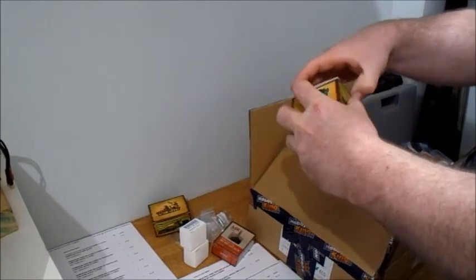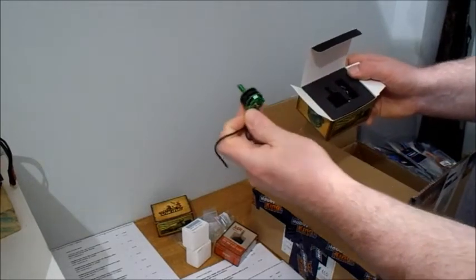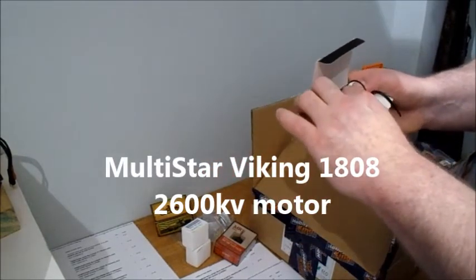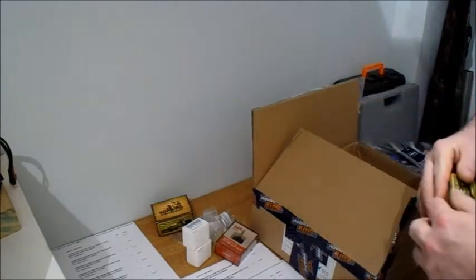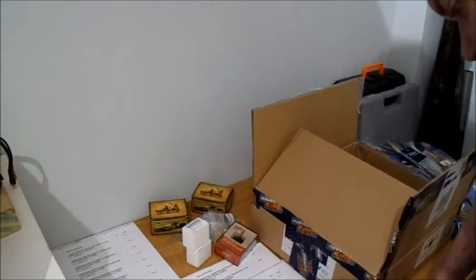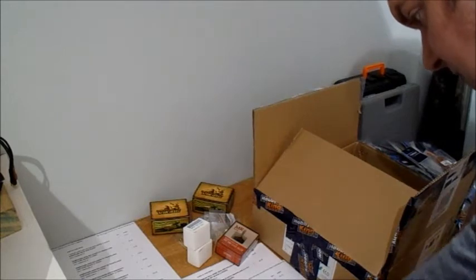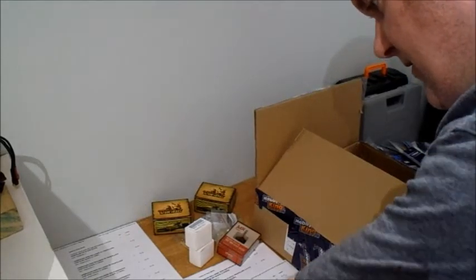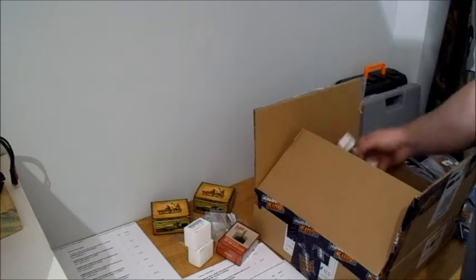I've also got - this was a 1808 2600KV motor. I got that one just because it was a decent price so I thought I'd grab one of those. The 1308 was £7.50, so that was not bad. I don't know who makes it but that was £7.50 as well - pretty decent price for those.